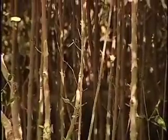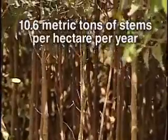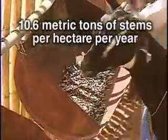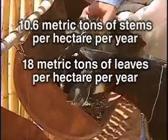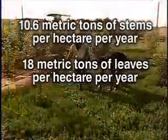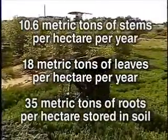When we did that, we got an incredible yield. We got 10.6 metric tons of stems per hectare per year. Probably more importantly, we got 18 metric tons of leaves for animal feed, dry weight of leaves, and we left 35 tons of roots per hectare stored in the soil.